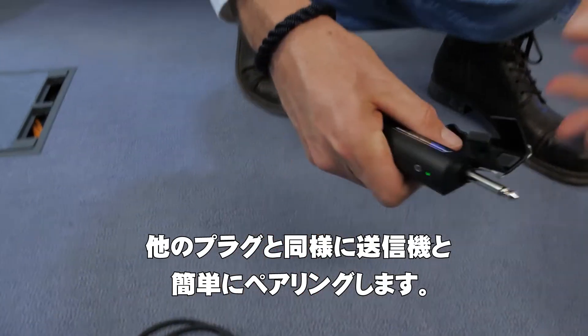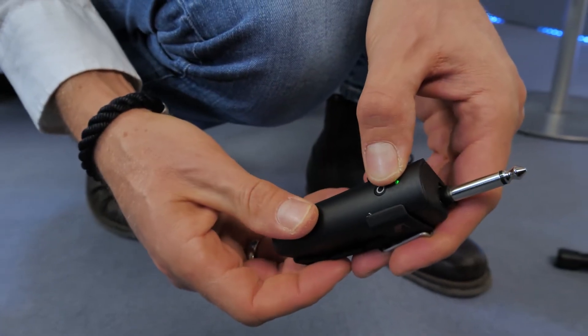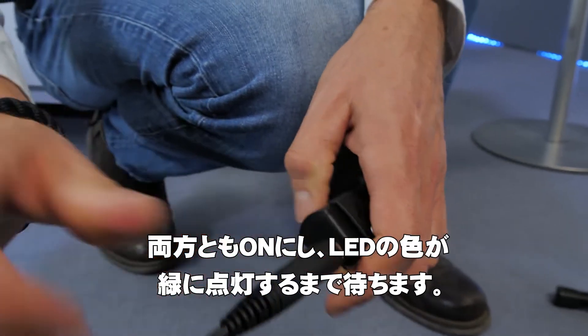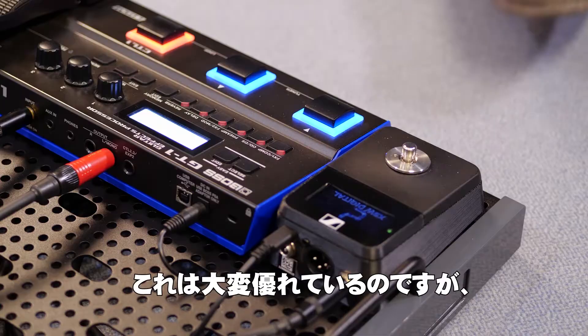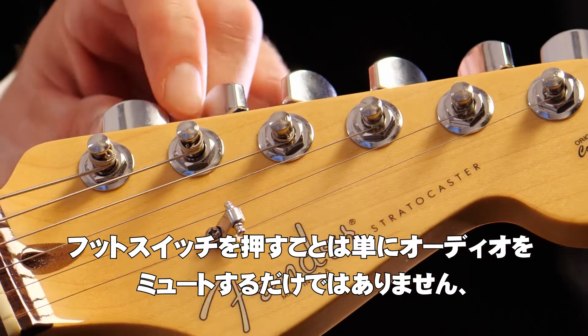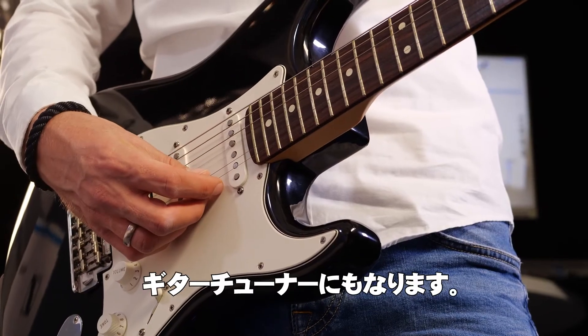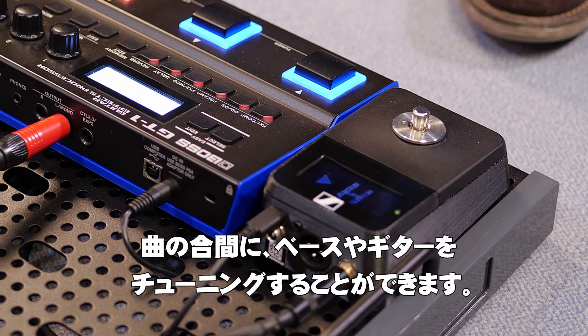Pairing with a transmitter plug is as easy as with the other plugs. Once paired, just turn both on and wait for the LED to turn solid green. The best part: pushing the foot switch will not just mute your audio, it will also activate the internal guitar tuner. So in between your songs you can tune your bass or guitar.